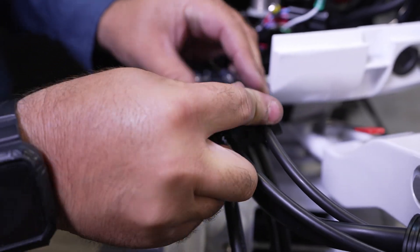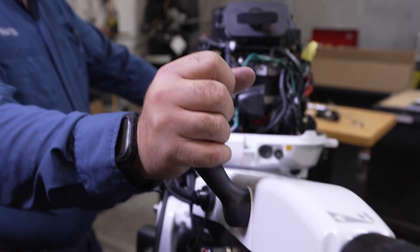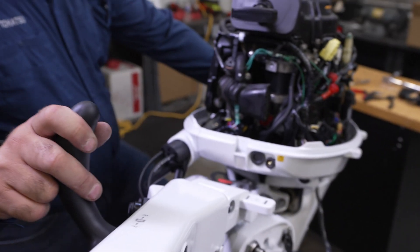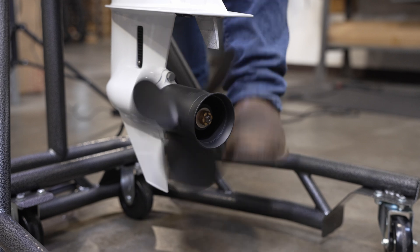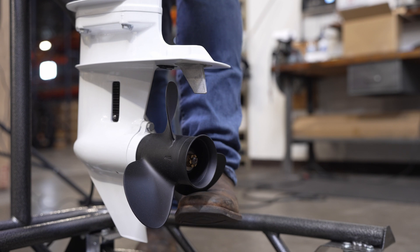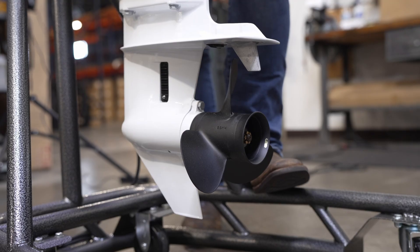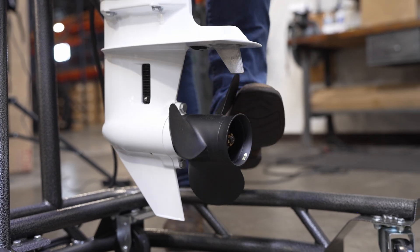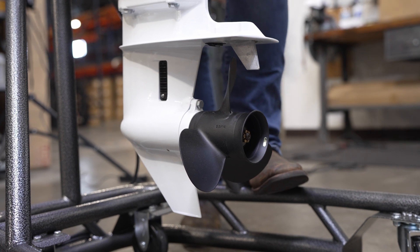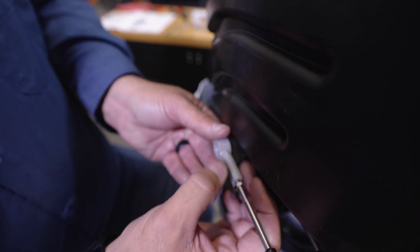Reinstall the upper grommet and the remote control stay cover with the two original bolts. Check the multifunction tiller handle shift lever for proper operation. Verify that the shift arm is in neutral position and that the propeller shaft freely spins. Shift into forward position and verify that the propeller shaft no longer freely spins. Shift back to neutral and verify it freely spins again. Shift into reverse and verify that the propeller shaft no longer freely spins. Adjust the cable joint positioning in the case of improper operation.